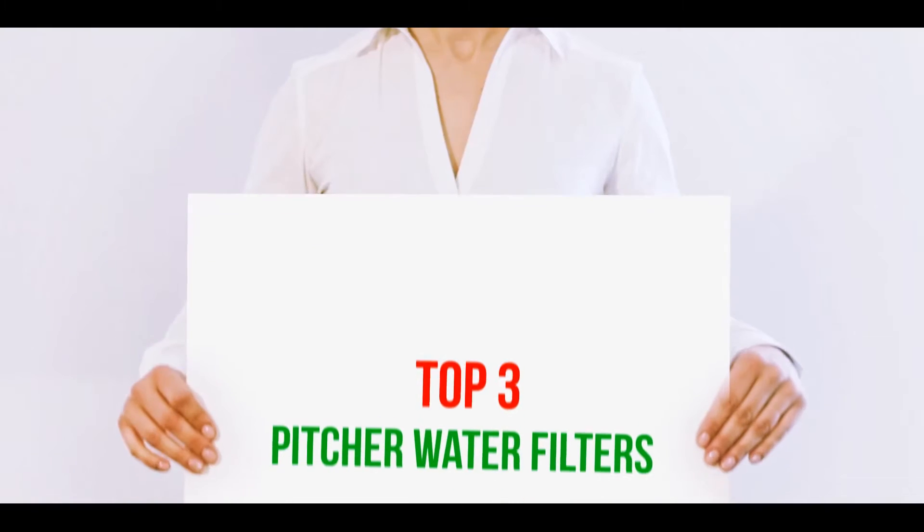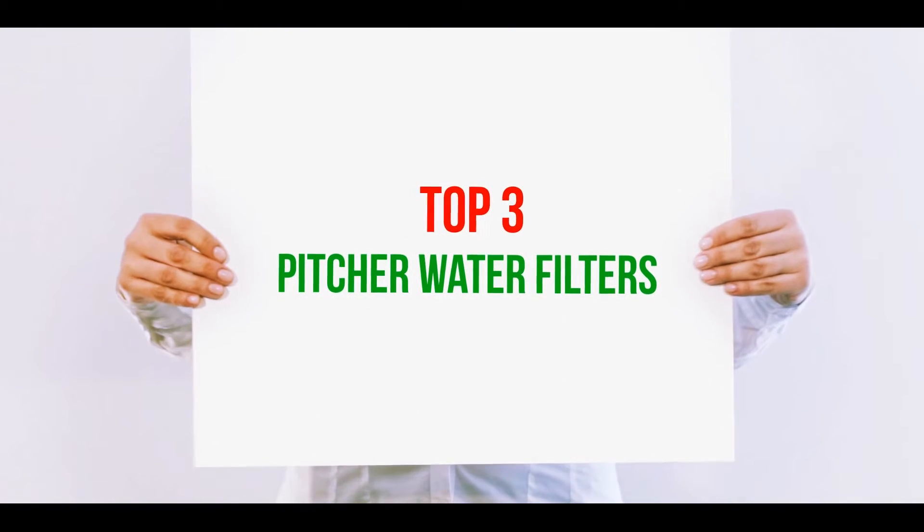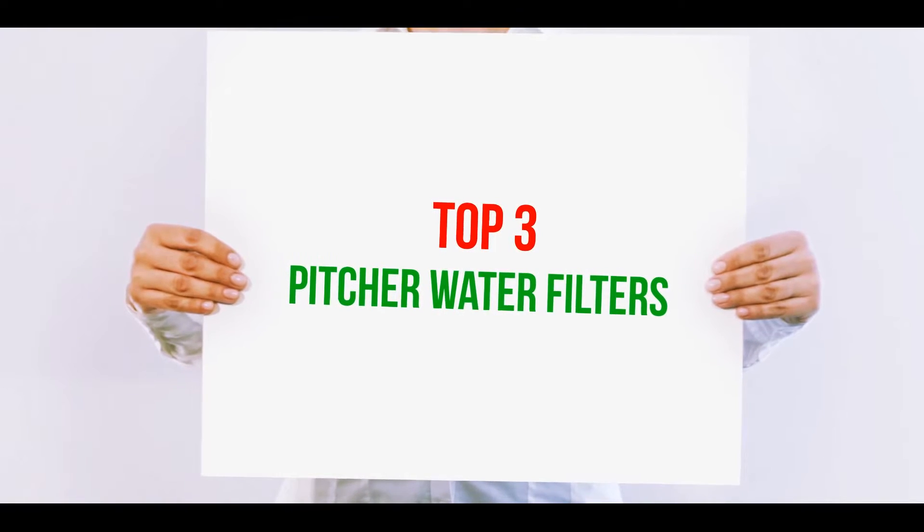Hi guys, welcome back to my channel. In today's video, we're going to check out the top three best pitcher water filters.